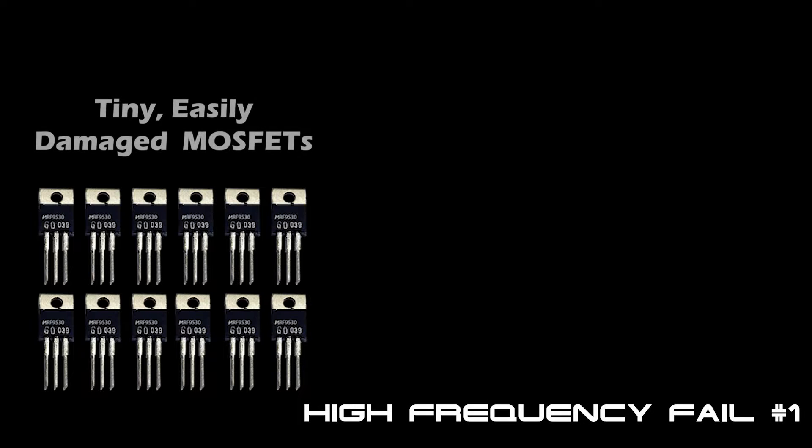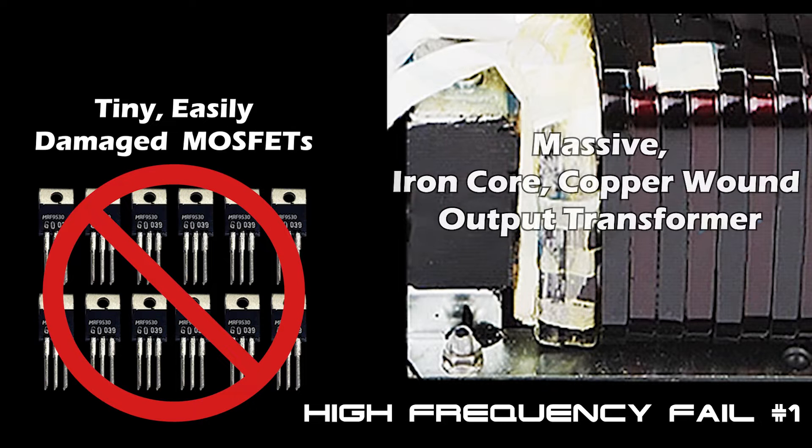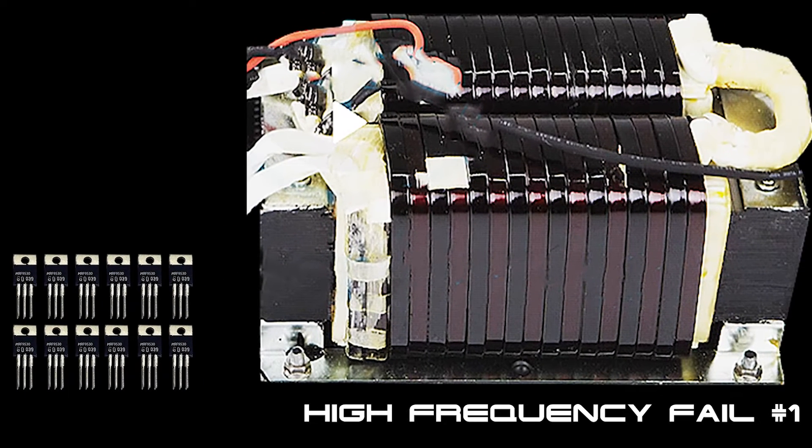In a high-frequency inverter, tiny, easily damaged MOSFETs directly power all of your loads. In a low-frequency inverter, on the other hand, all of your loads are powered by a massive, heavy-duty, iron-core, copper-wound output transformer. This massive iron-core transformer makes a huge difference when it comes to the inverter's life expectancy and its surge capacity.